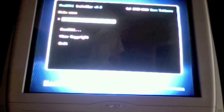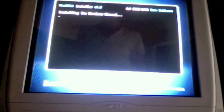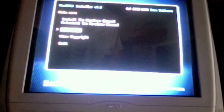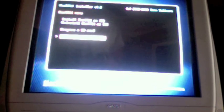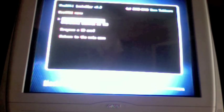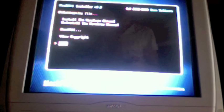Now go to Install Homebrew Channel. Install the Homebrew Channel — yes, continue. Now it's installing the Homebrew Channel. Continue, then go down to BootMii. Install BootMii as IOS — nothing else — yes, continue. Yes, continue. Success. Continue, then go to Prepare SD Card — yes, continue. Success. Return to the main menu and exit.